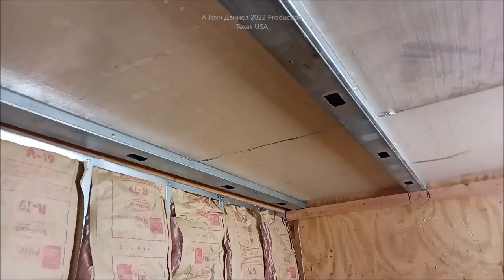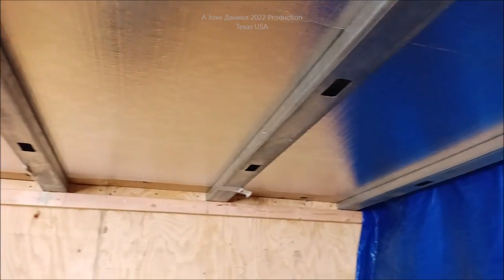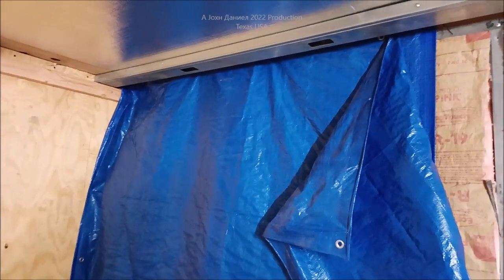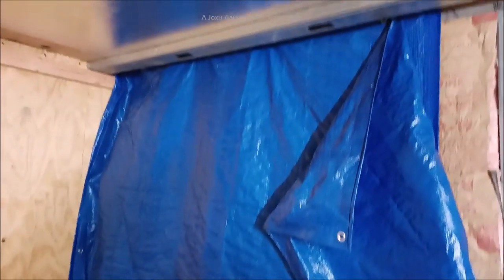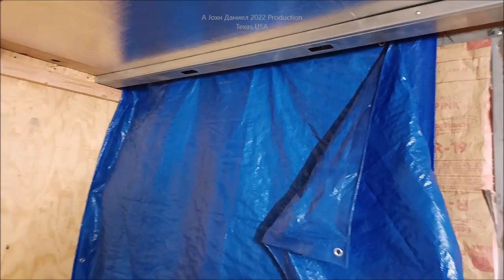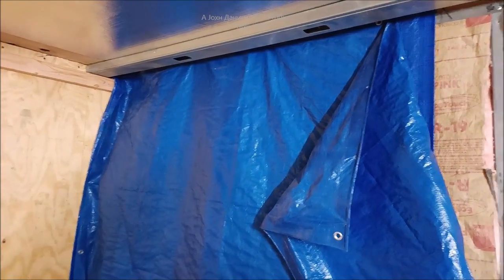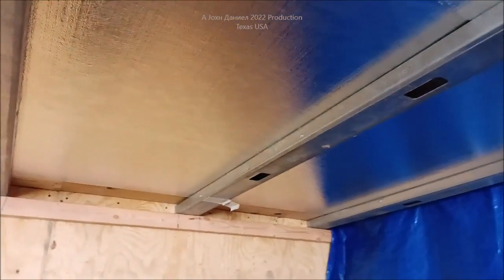I'm out here in a section of my shop where I need to find a place to store paint, chemicals, and everything else for the wintertime. Inside there is just an unfinished door that goes into the shop part — two layers of tarp inside a secured building, and a couple inches of fiberglass as the insulation factor.